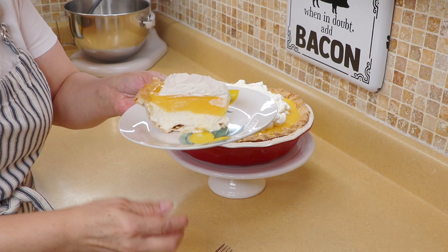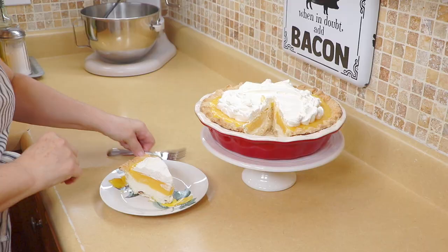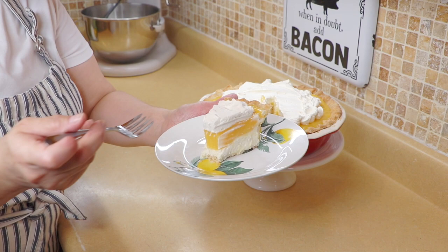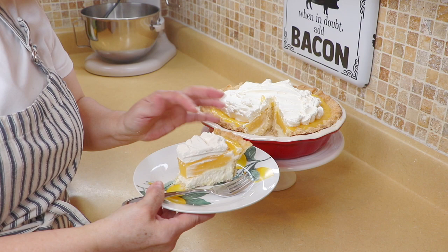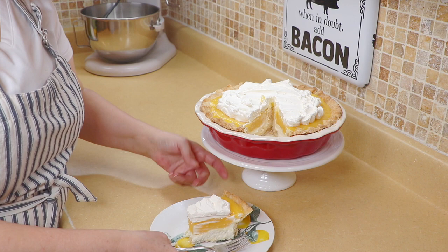Alright guys, look at that — beautiful! See how nicely it sets up. Let's give this a taste. This is so creamy, a little tart from the lemon but not too much — the cream cheese balances it out along with the whipped cream, and the crust is real flaky. The recipe for the pie crust will be up in the cards. This pie is delicious, guys — I hope you give it a try!